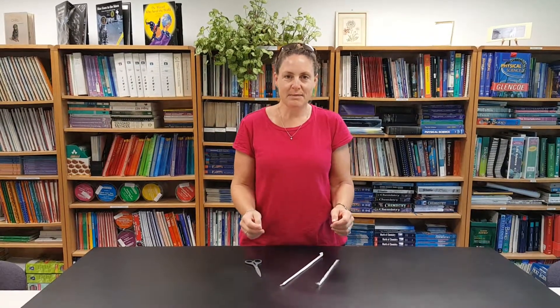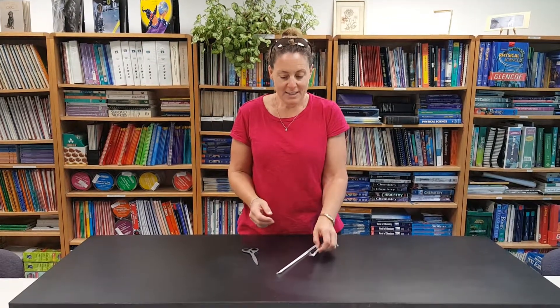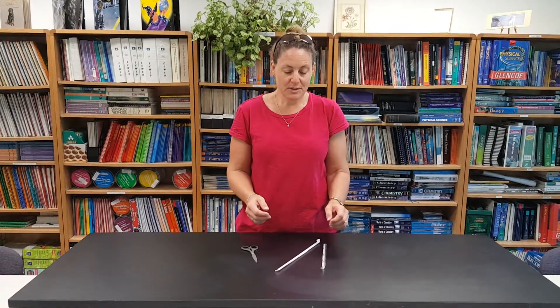Hi! Welcome to 30 Demos in 60 Minutes. Today we're going to do some sound and music demos, and I'm going to do a straw trombone.